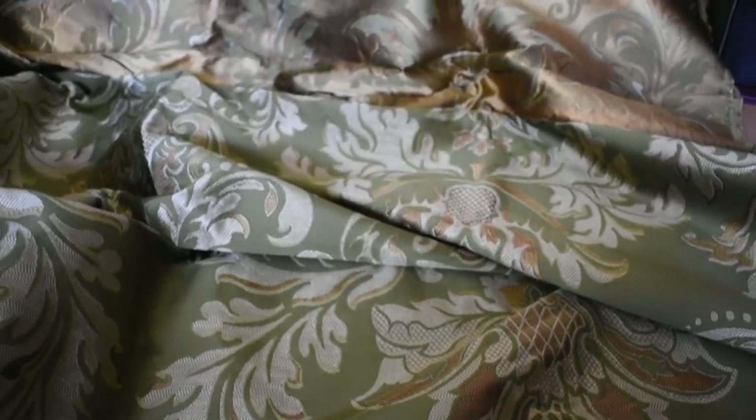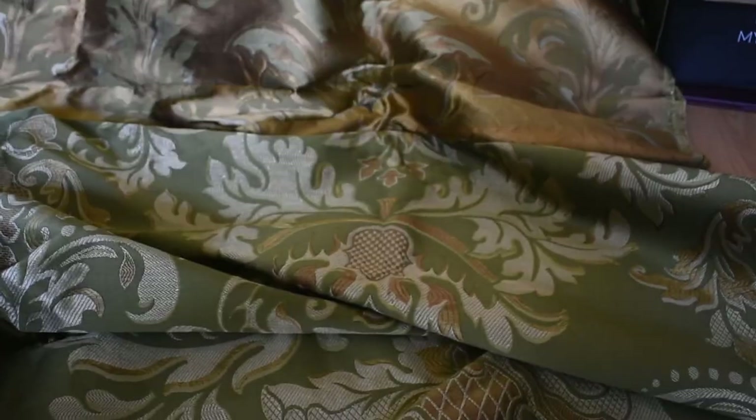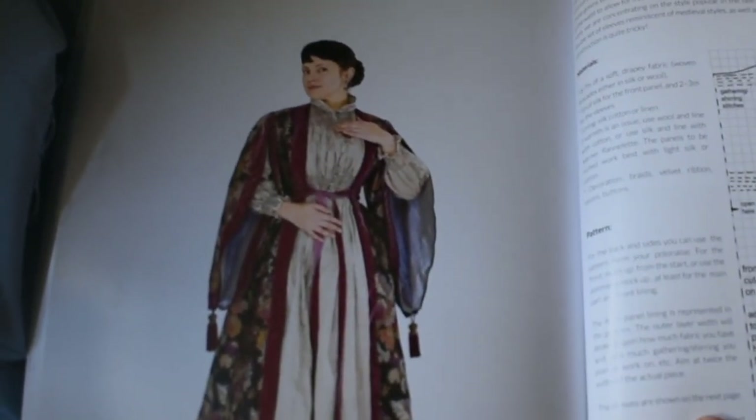I've decided to do something stupidly ambitious with kit. My stupidly ambitious plans involve this incredibly beautiful piece of silk brocade, which I only have five meters of — which sounds like a lot until you think about Victorian dresses. So this is kind of what I'm aiming for.